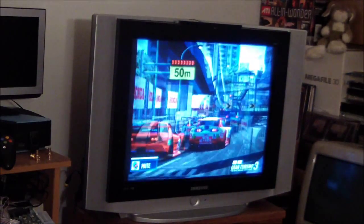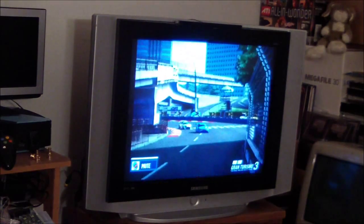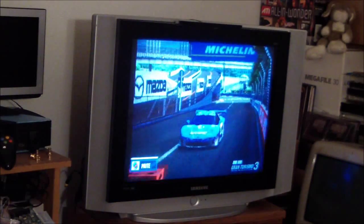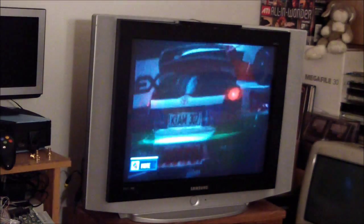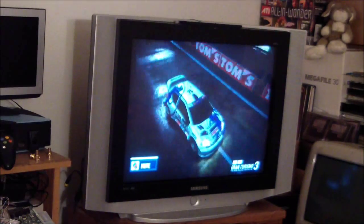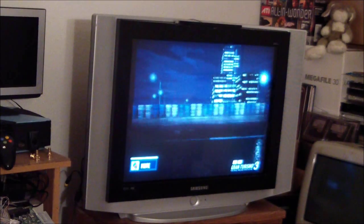Today's video is going to be a little bit different. I'm going to be talking about the television in front of you. This is a Samsung Slim Fit TV — it's an HD CRT, so it's a tube television. It goes up to 1080i. I'm not sure they ever made a tube TV that did 1080p other than a computer monitor. This TV is actually a smaller model with a 4:3 aspect ratio.